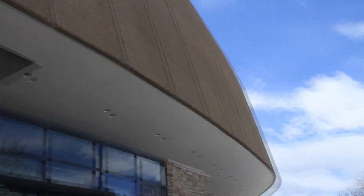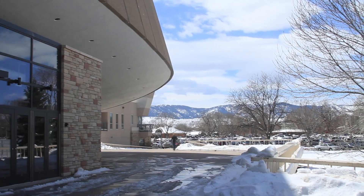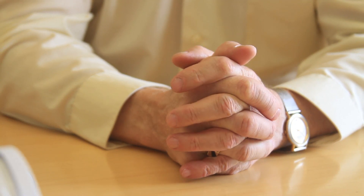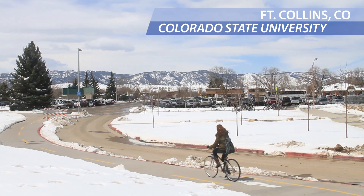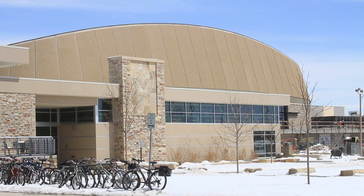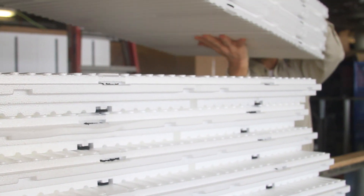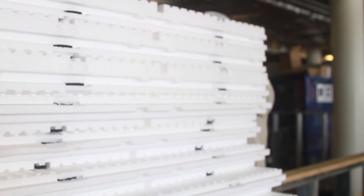As architects, we are constantly looking for new products that will meet the new energy codes and criteria that are constantly changing. My name is Mick Aller. I'm with Aller, Lingle, and Massey Architects in Fort Collins, Colorado. We were recently charged with designing an addition to a project here at Colorado State University. When I saw InSoFast, I realized that there was an opportunity to help us meet energy codes and simplify installation.